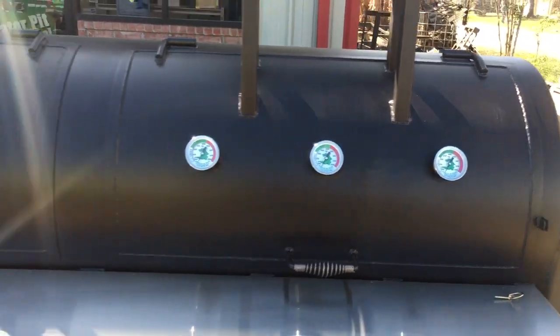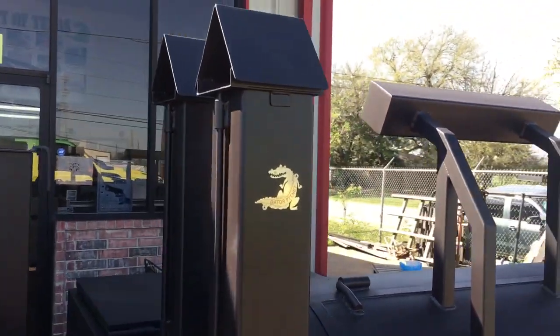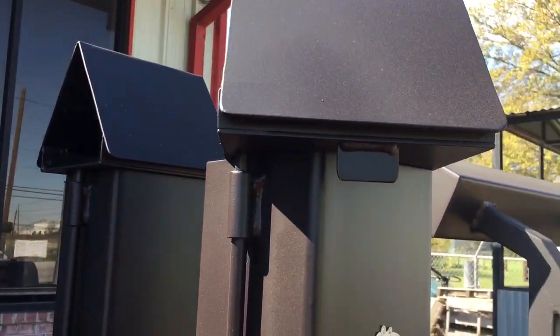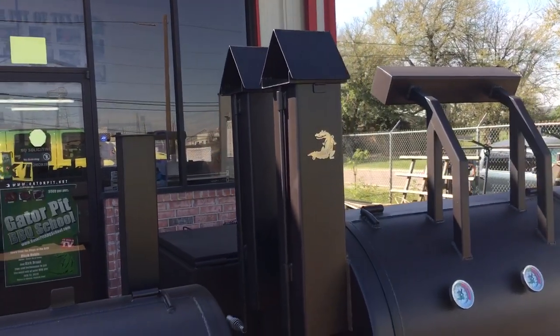We've got Tel-Tru gauges — these are GT300Rs. We've got door counterweights. We've got dual birdhouse stacks — our signature stacks — they rotate all the way around. We've got duals on there, 6x6 tubes. Plenty of stack.